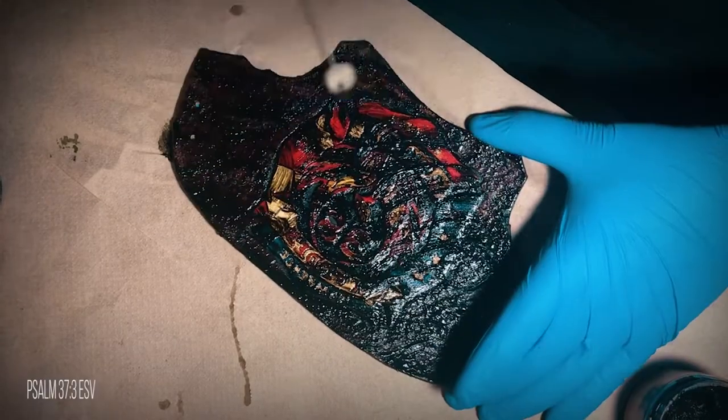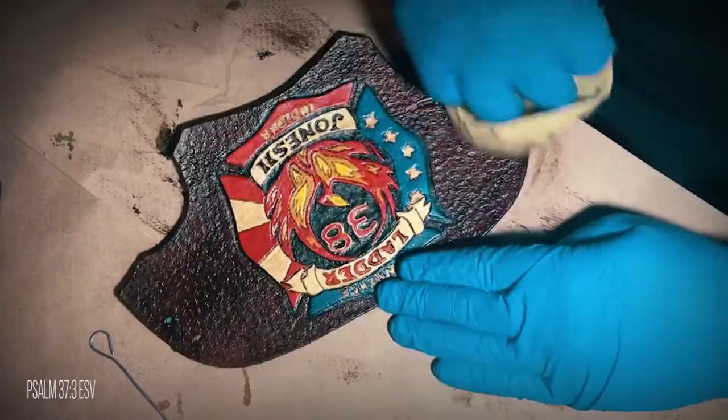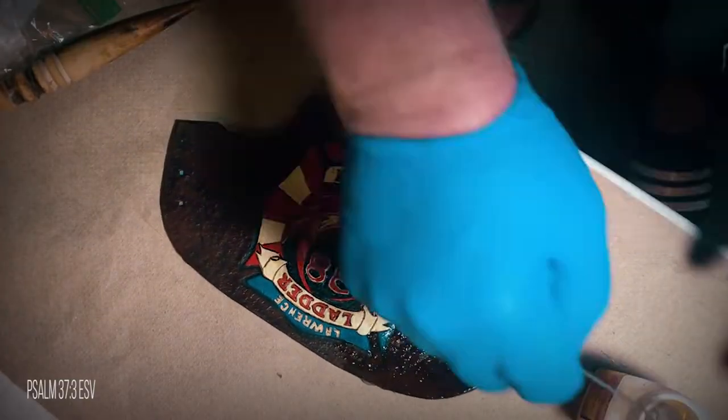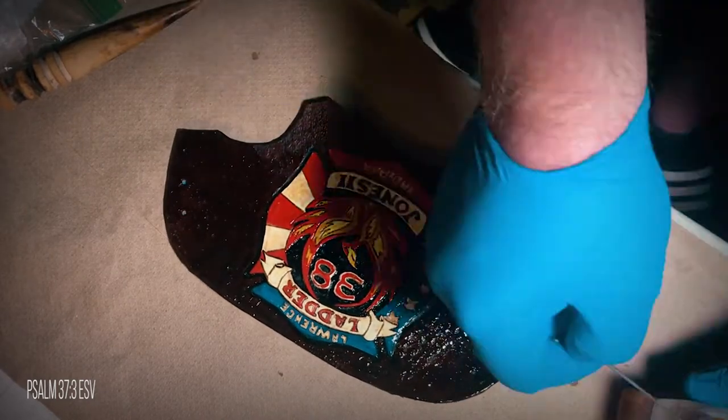Next, I used antiquing gel and thoroughly covered the entire shield, then wiped off the excess, leaving the gel in the cracks to accent the lines. After the antiquing dried, I added two more coats of tan coat to seal the entire piece.